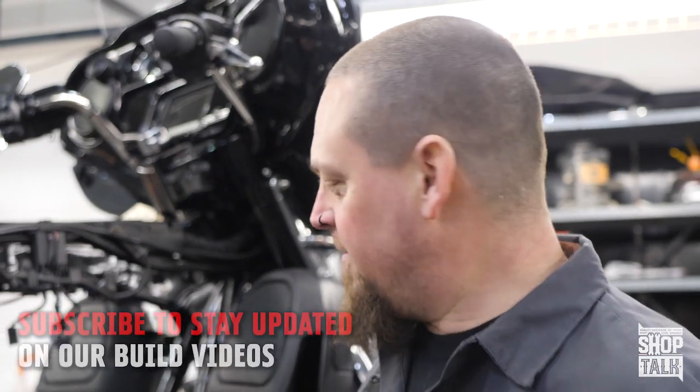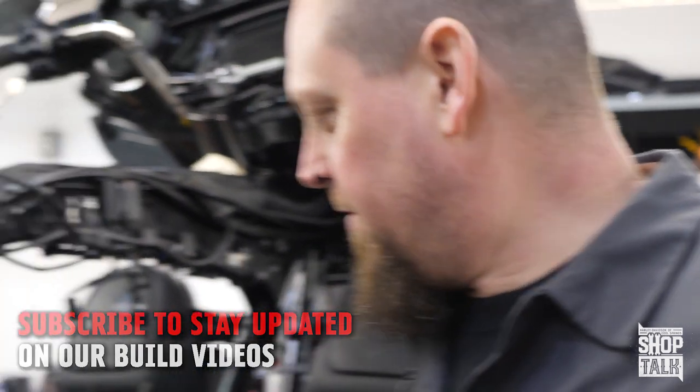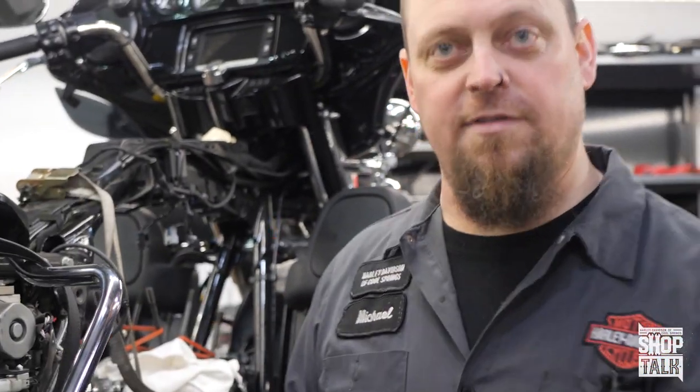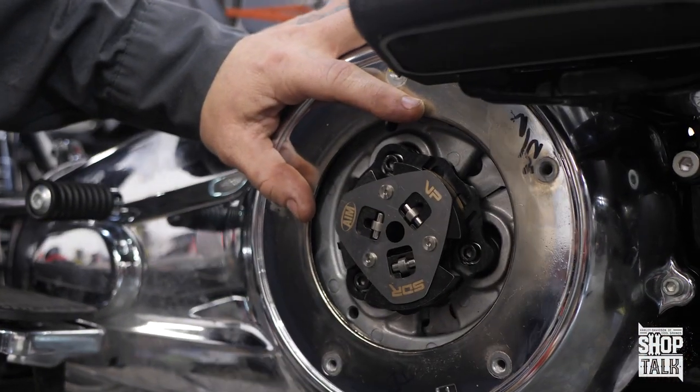Thanks to the magic of the internet, I snapped my fingers and the motor was put in the frame. The next step in the next video will be the cam chest — maybe the top end, I don't know, depends on how much time we have. But there is something else I want to show you: in order to contain the immense power involved in a build like this, we've also installed an AIM lockup clutch blade. That's pretty much it for today — thank you for joining another session of the shotgun.